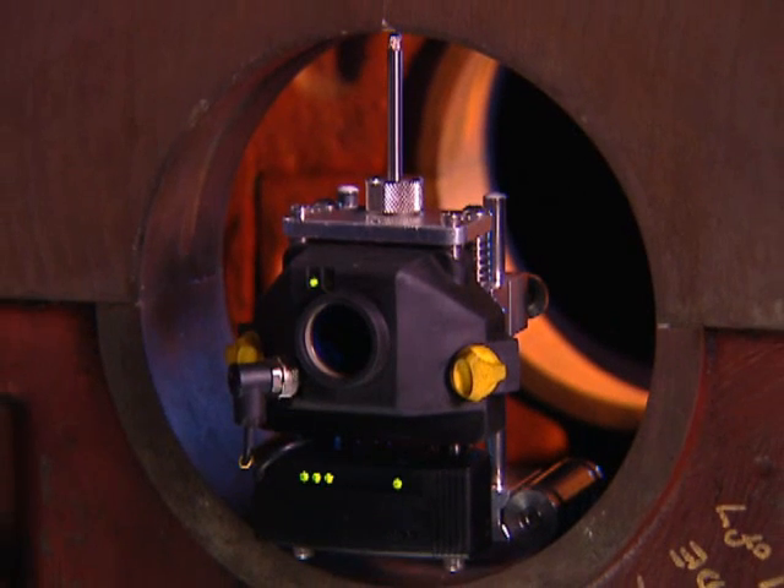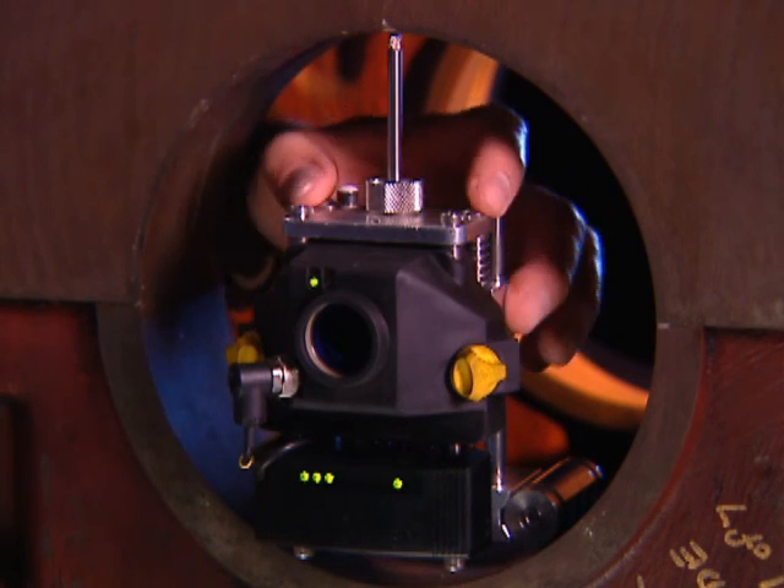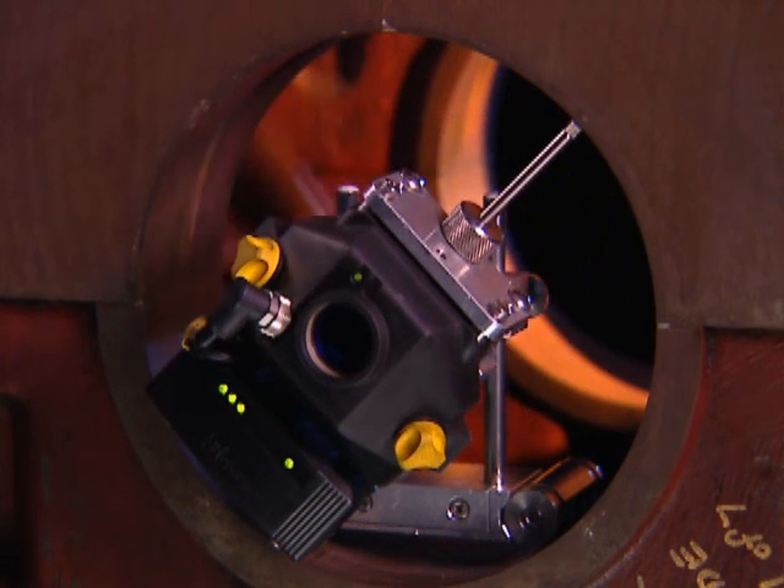A highly recommended optional Bluetooth communications module greatly facilitates the taking of wireless readings on bore trains.